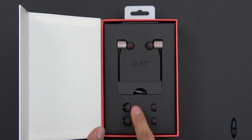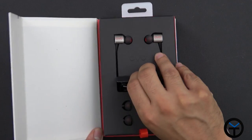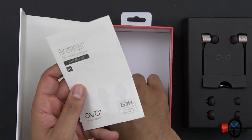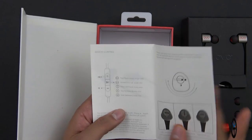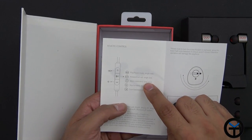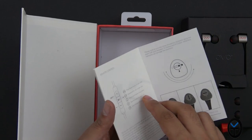Opening the box, you're greeted with two additional sets of tips — there's one already pre-installed — and you can lift the entire box out. You get a manual and a little bit of silica gel. The remote control has volume up, volume down, play and pause, and of course a built-in microphone with the ability to answer and hang up calls if a call is coming in on your device.